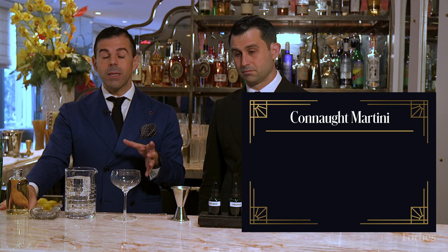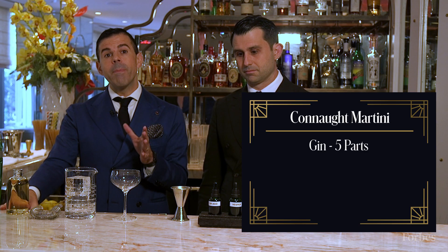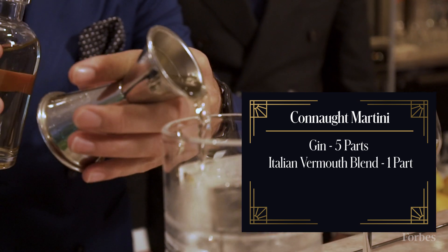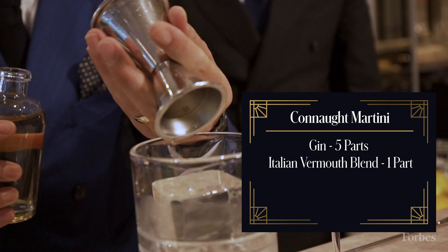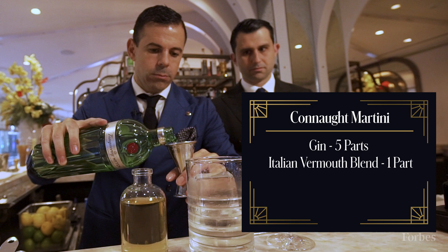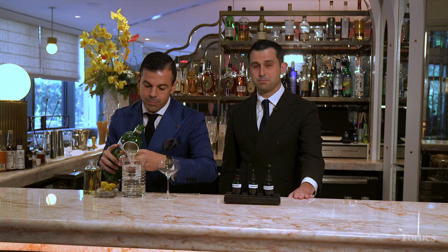Our Connaught Martini recipe calls for five parts of gin and one part of vermouth. The vermouth that we utilize is a blend of Italian vermouth. Then we have five parts of gin — for today we use a very British gin, as British as we are.